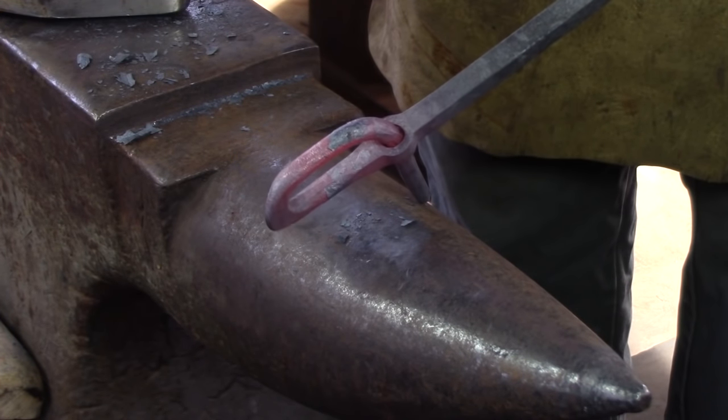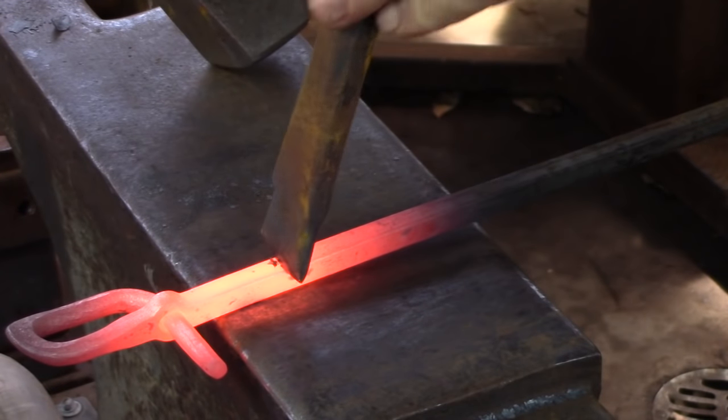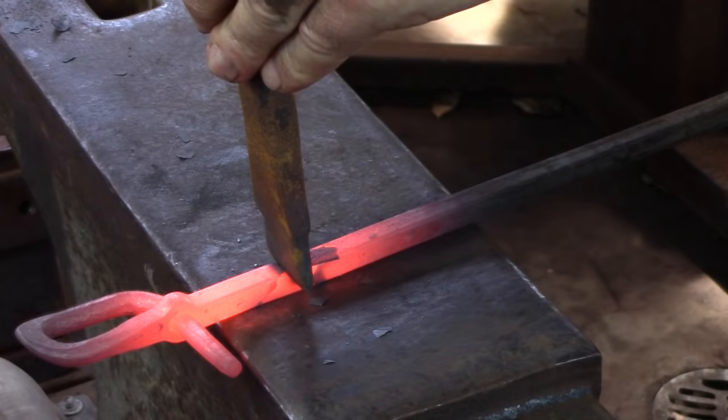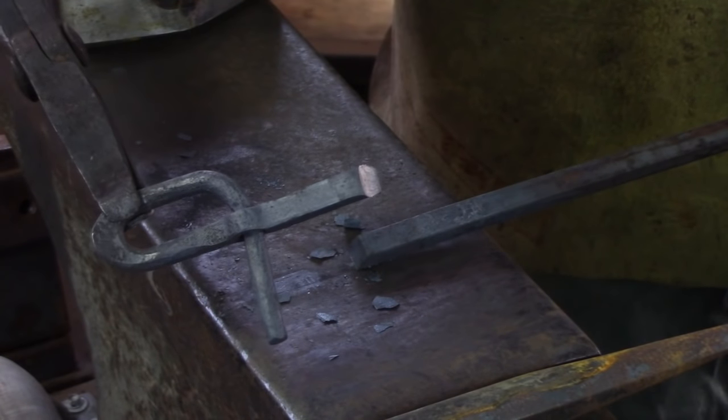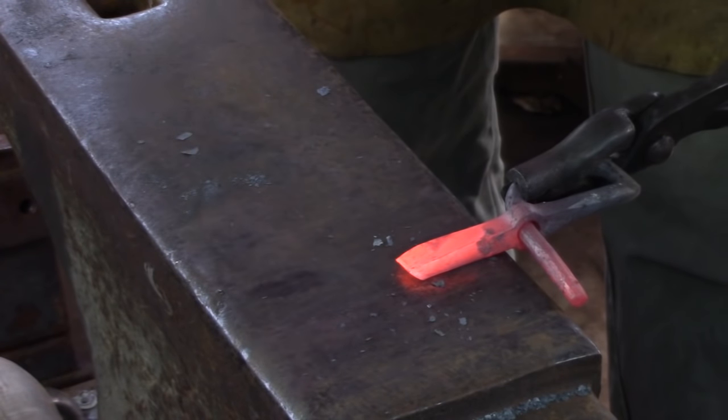Cut the corkscrew from the remainder of the parent bar. Crowd your measurement a little bit to allow for the bar to grow as we spread it in the next move. I use my cross peen to spread the bar, dressing it with the face of the hammer, and I'm looking for something that's about equal in width to the other end.